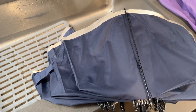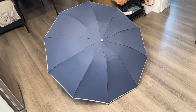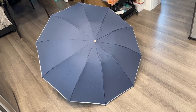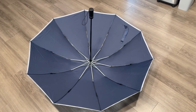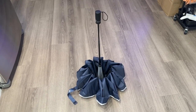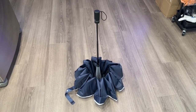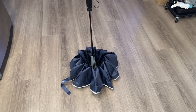The umbrella is water repellent. Just to show how big it is, here's what it looks like opened on the floor — both sides. It gives you great coverage. And once you close it, you can set it down on the floor with the inverted design, so all the water falls off easily. Compared to a normal umbrella pointing the other way, this dries out much more easily.